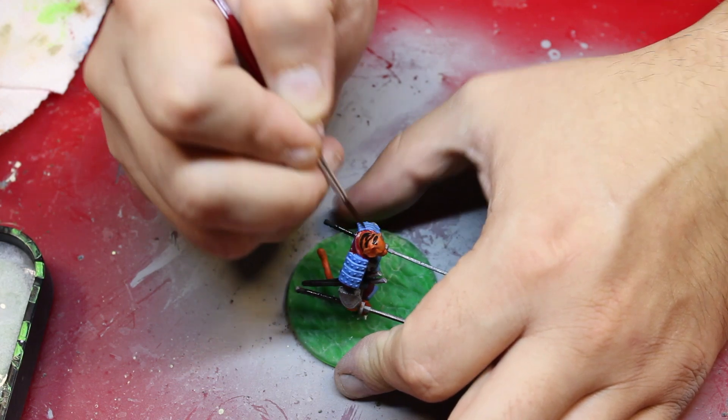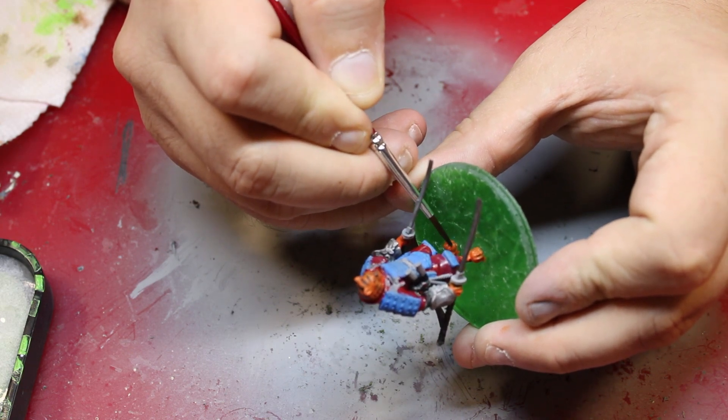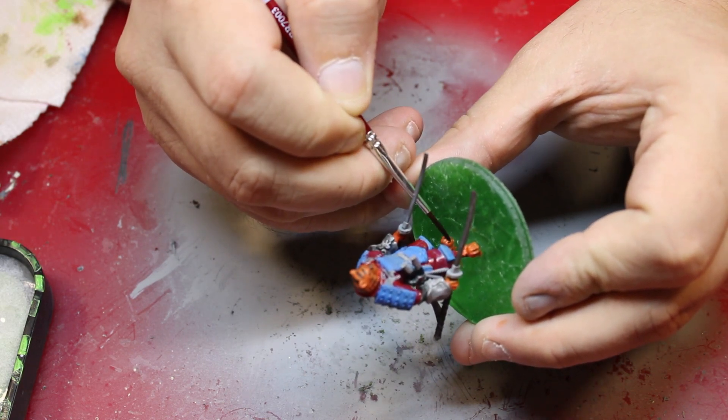I did like it. I ended up using black for his nose and his eyes, as well as his claws at the bottom of his feet. And that's what I used the matte black for.